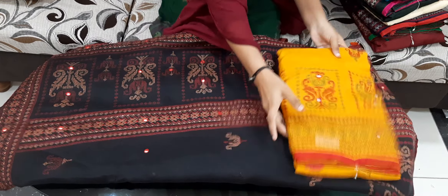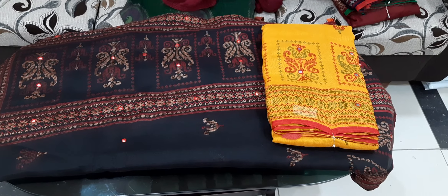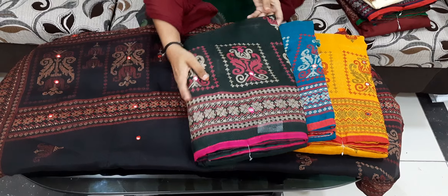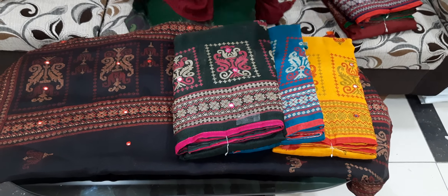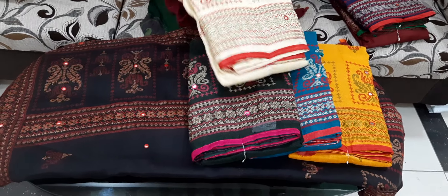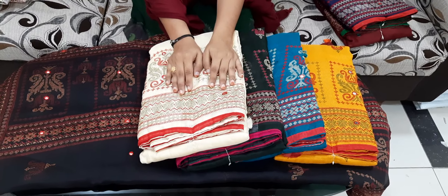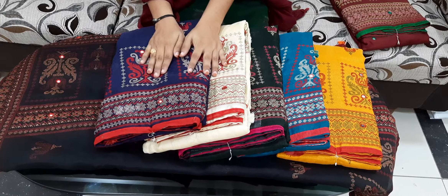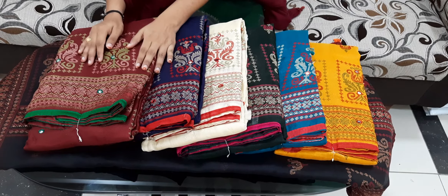This is a black and red combination, yellow and red combination, dark sea green and red combination. This is a dark green with pink and red combination. This is a black and red combination with a very thin outline. This is half white, half white with red combination, dark blue with red combination, and maroon color with green color.